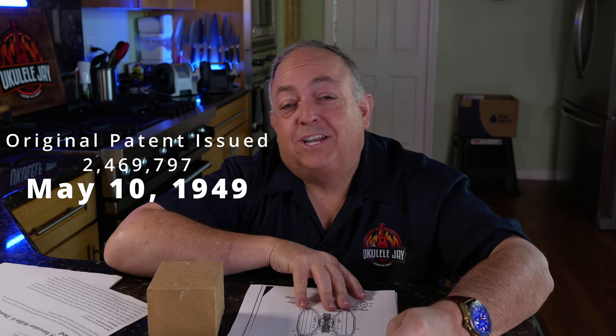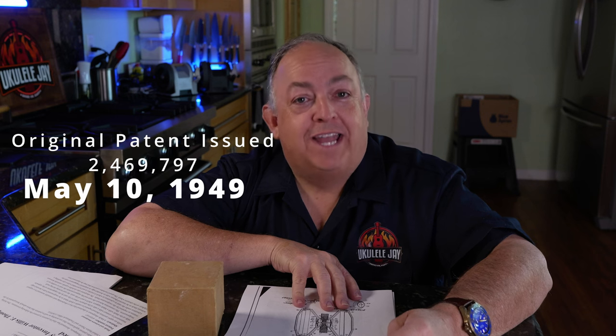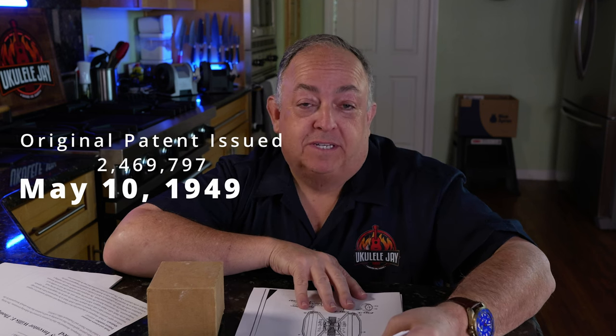Now we'll get into the rolling knife sharpener details and the patent that set it all off. The original rolling knife sharpener was actually patented in 1949, patented by W.F. Thompson. Patent number 2469-797 — you can look it up. I want to thank a viewer whose comment was buried in hundreds of comments on my videos. I can't remember the name, but if you're watching, you know who you are — your tip is what set me off on this journey.